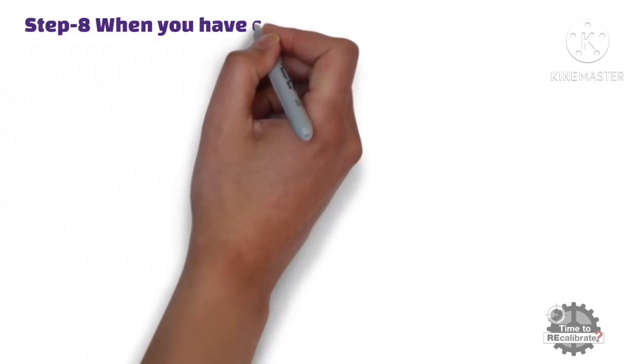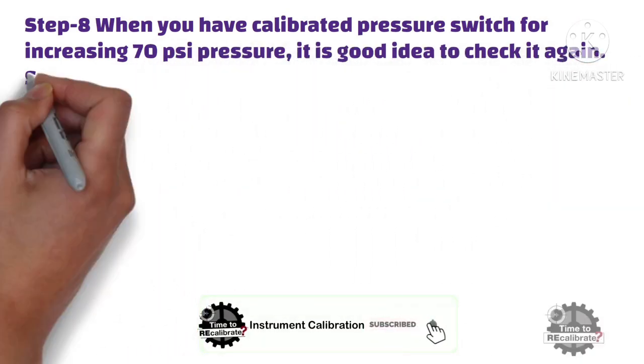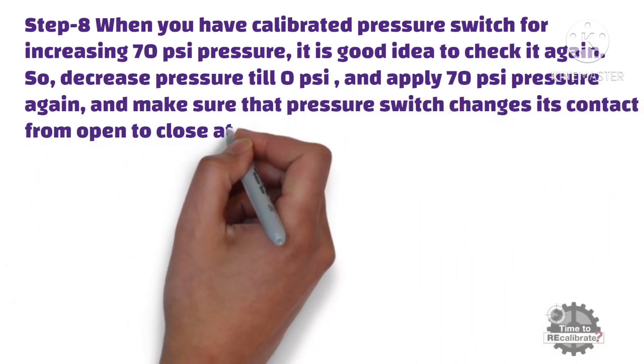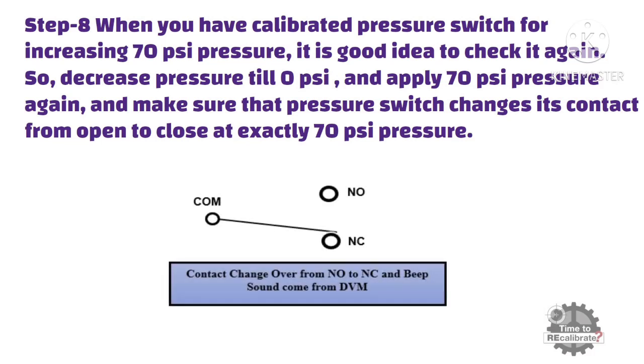Step 8: When you have calibrated the pressure switch for increasing 70 PSI pressure, it is a good idea to check it again. Decrease pressure to 0 PSI, then apply 70 PSI pressure again, and make sure that the pressure switch changes its contact from open to close at exactly 70 PSI.